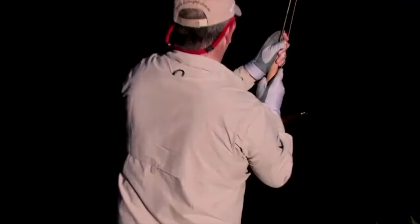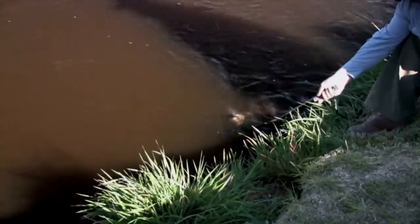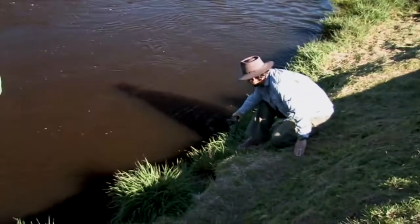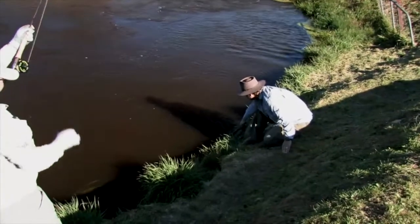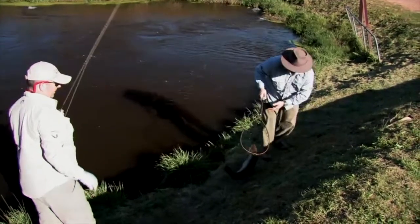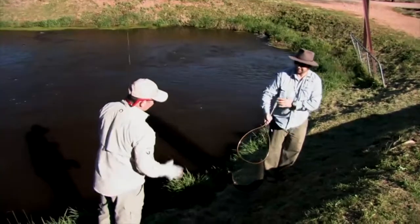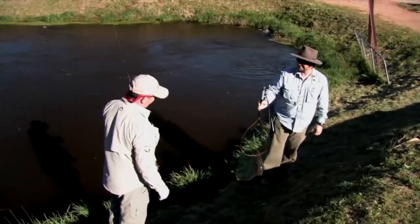I'll bring him up there — I need a bigger net. Fantastic. That's a thumper. That's a good fish. That's an Atlantic salmon. That would be an Atlantic salmon — yeah, fantastic.